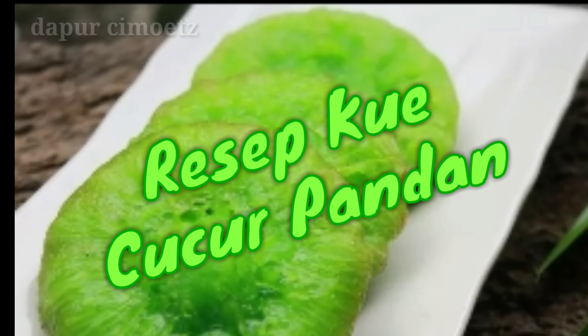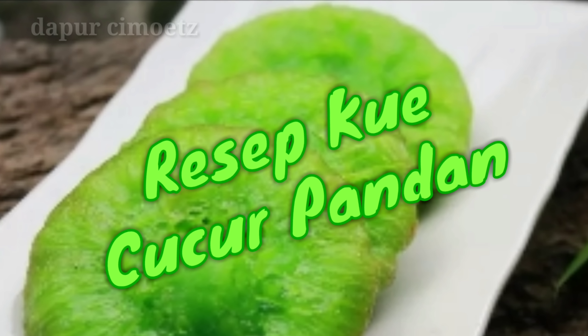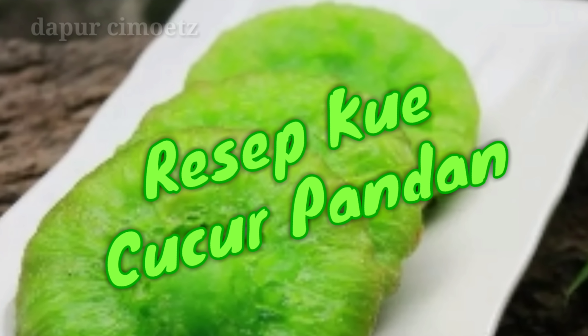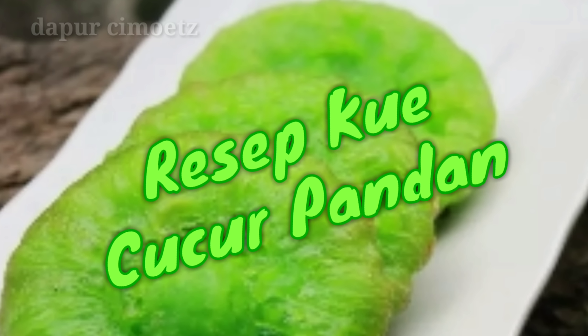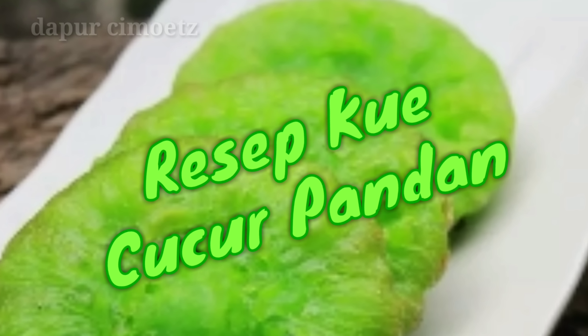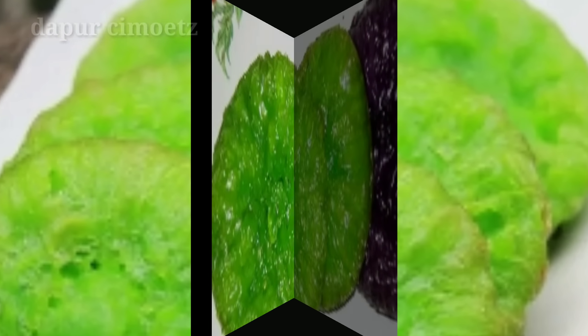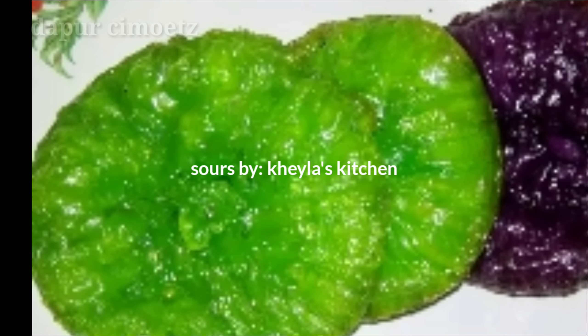Halo, Assalamualaikum warahmatullahi wabarakatuh. Kembali lagi di Dapur Cimut. Walaupun kali ini masih pakai resep-resep dari berbagai sumber ya, semoga bisa memberi manfaat bagi para bunda semua, bagi teman-teman semua yang hobi memasak, untuk bikin baking, bikin kue dan sebagainya.